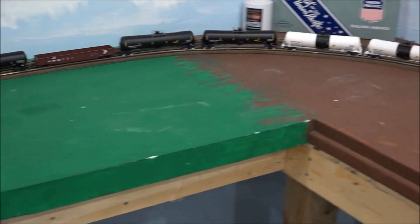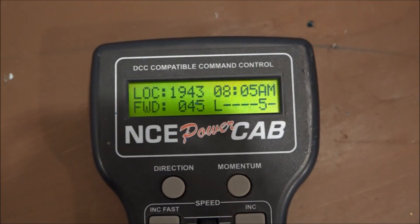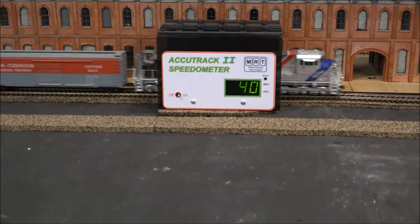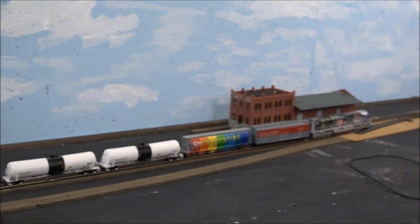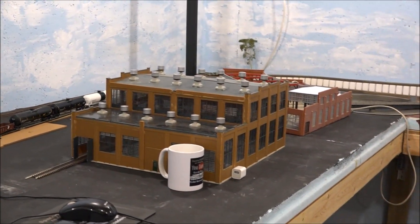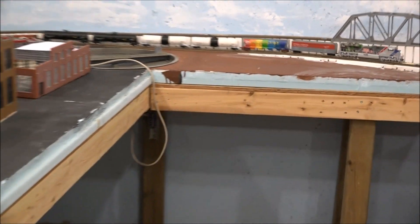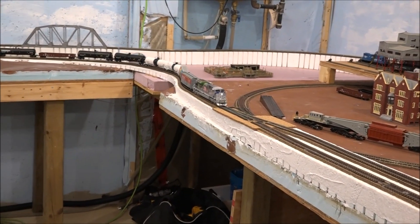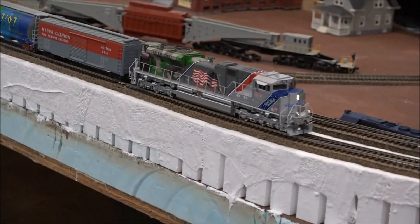So we have 18 cars. Speed step 45 gives us a speed of 40, so that's pretty close to the controller. And there's a grade of 2% coming up — she slows down quite a bit.